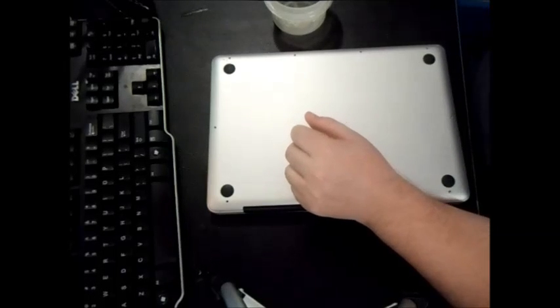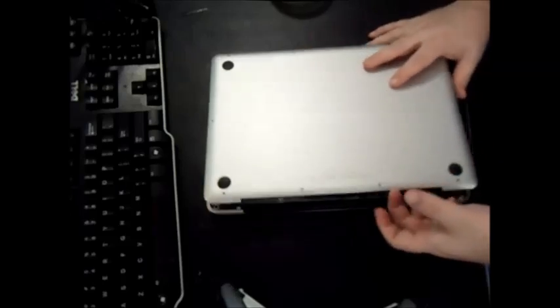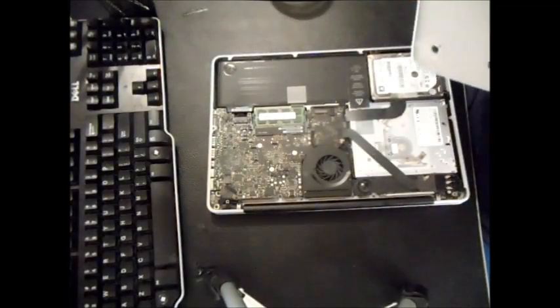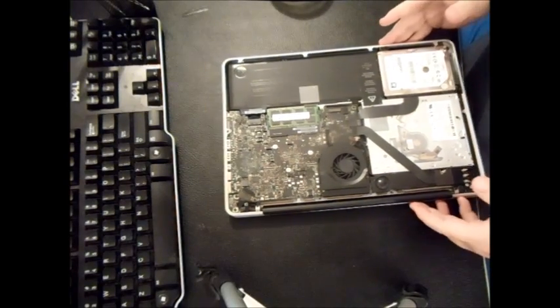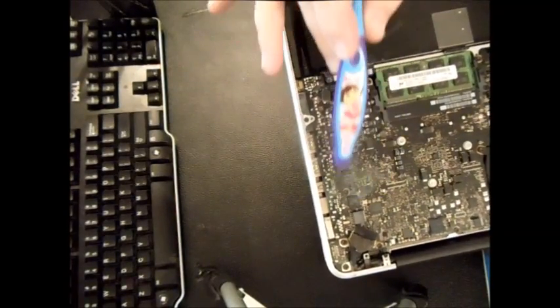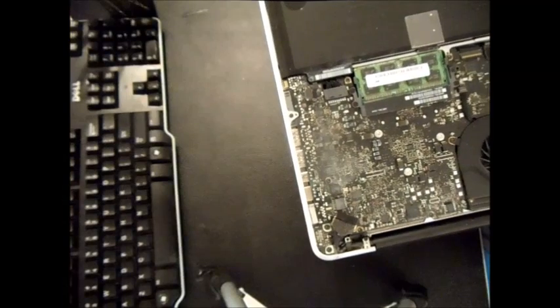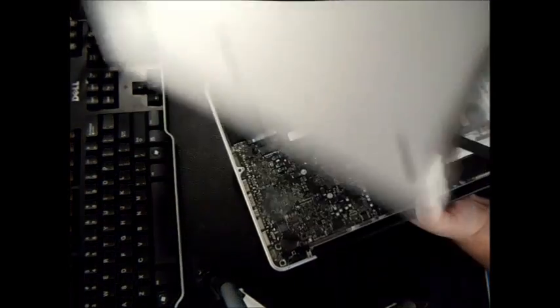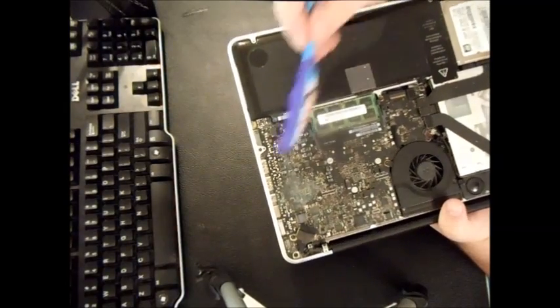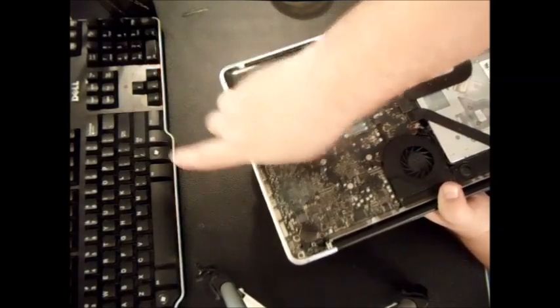You'll need a small container to pour a little of your alcohol or denatured alcohol into. Once you've opened the MacBook by removing the screws, you can see the cloudy corroded area — about the size of a quarter — on the logic board. The first thing you want to do is unplug the battery; you don't want any power whatsoever.